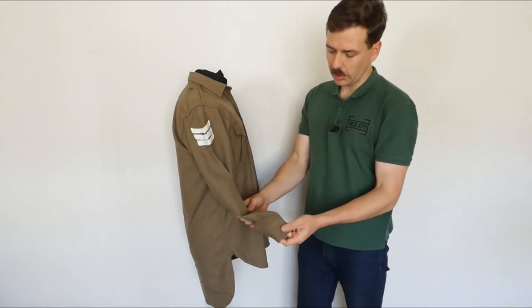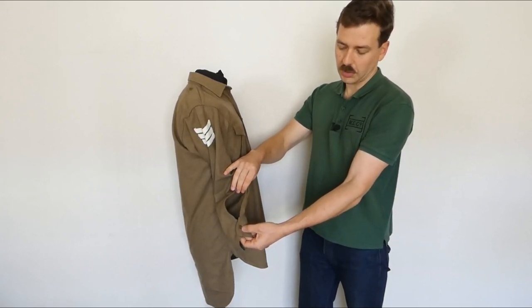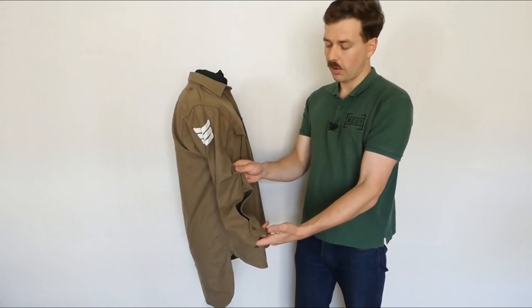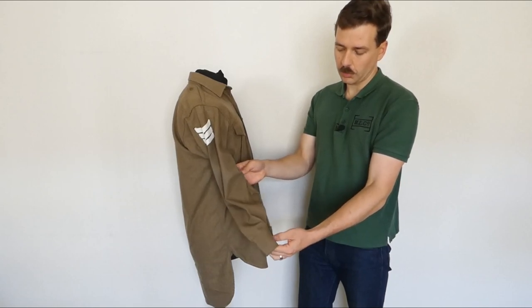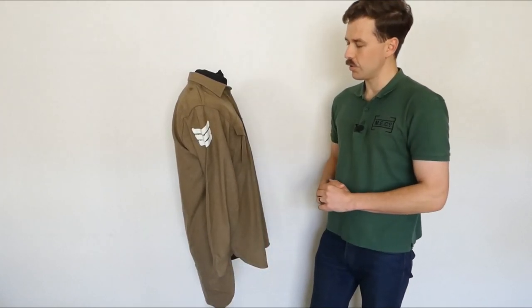Looking further down the sleeve at the cuff, there's no gusset — it closes with a single button and a cuff band. The lack of a gusset means these can be very easily rolled up and they remain smart when rolled up, so the shirt is designed with that in mind. You can easily roll the sleeves up if required when wearing this in shirt sleeve order.